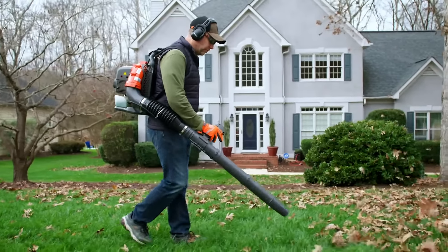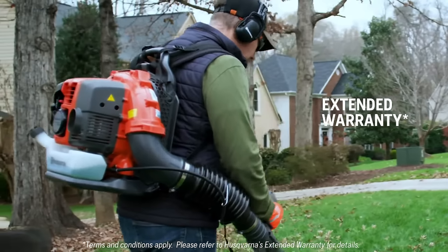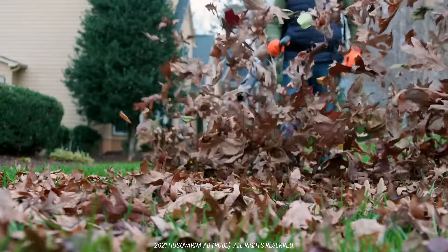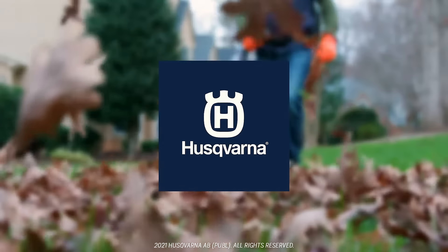The 150BT is also covered by Husqvarna's extended warranty program to protect your investment far into the future. So when those leaves start to pile up, the Husqvarna 150BT delivers reliable performance where it counts.